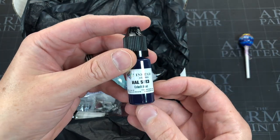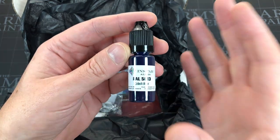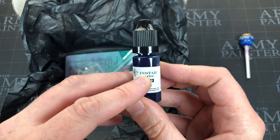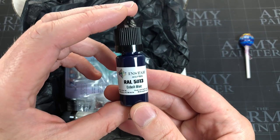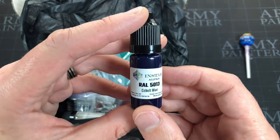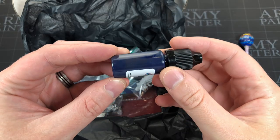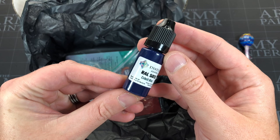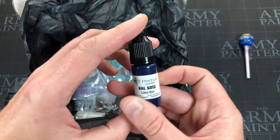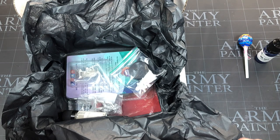It nearly always includes paint, and while I own a lot of paints they're very good. That's one of the great things about subscription boxes — they introduce you to companies you might not know about. This is an Instar Alpha paint, RAL 5013 cobalt blue. It's a really deep blue — not a color I have many of. I love these bottles too; they're kid-friendly, you can't unscrew them without pushing them down.